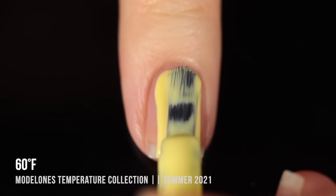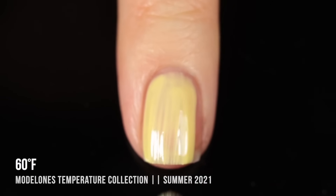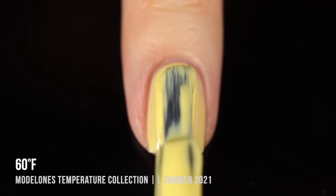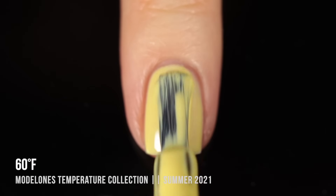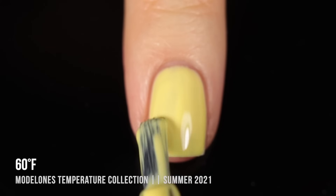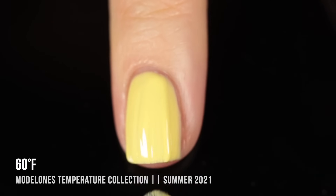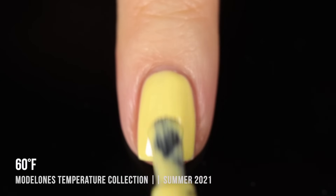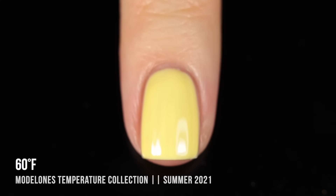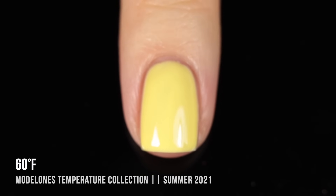Next we have 60 Degrees Fahrenheit — a super bright, almost pastel-y yellow cream shade. If you've watched my channel at all, you probably know yellow nail polishes are the most difficult formula for me and always tend to be three-coaters. This one was no exception — I did three coats for full opacity. It was a really pretty color, very easy to work with, with a similar formula to the pastel green. It built up to full coverage in three coats, and here is the final look.